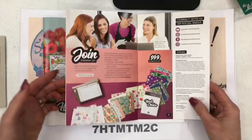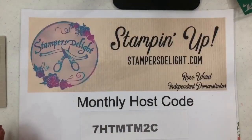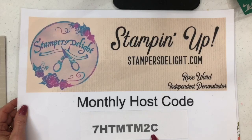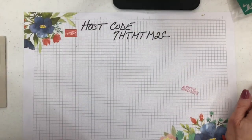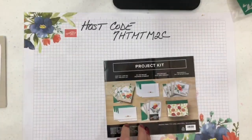Now is the time to join Stampin' Up! and join my team — just go to stampersdelight.com and click the button that says 'Join the Fun.' This is my online host code for the month; if you'd like to order online this is the code to use. If you'd like more information on these or any other Stampin' Up! products, give me a shout at stampersdelight.com.